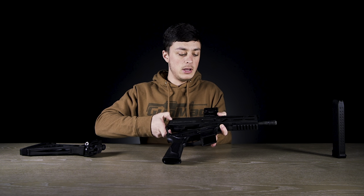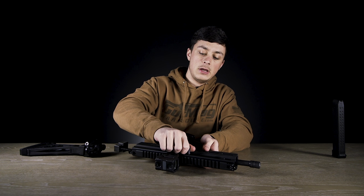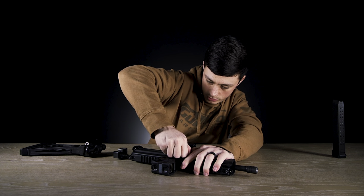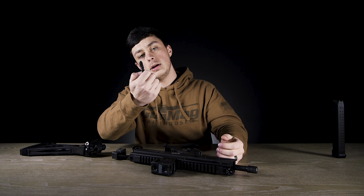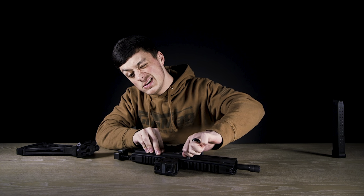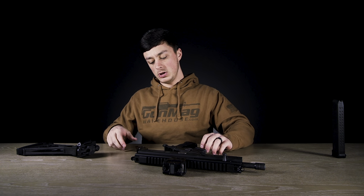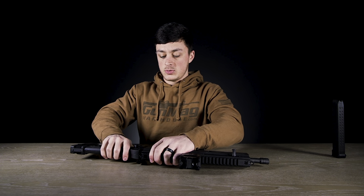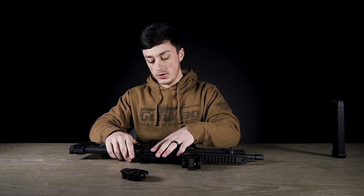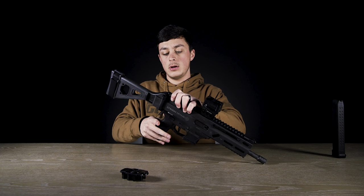Once you pop that pin out, the lower comes off and then the brace comes off as well. You can slip this up into the base plate area and lock everything back down. You can also use this opportunity to swap the bolt - just bring the bolt back, there's a little opening back here which allows you to pull the bolt straight up out of there, put it in on the other side, pop it down, send it forward - give it a little jiggle and you're good.